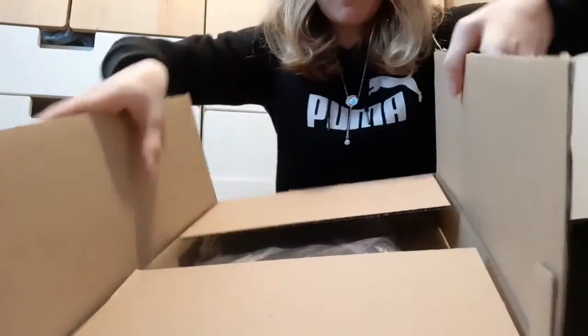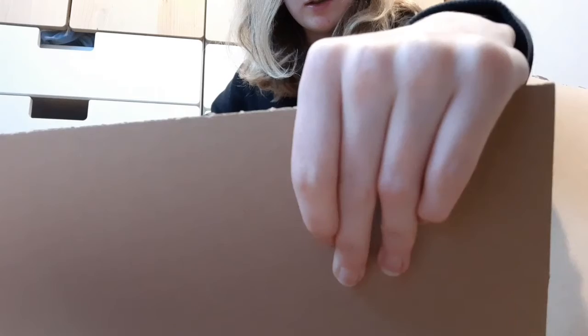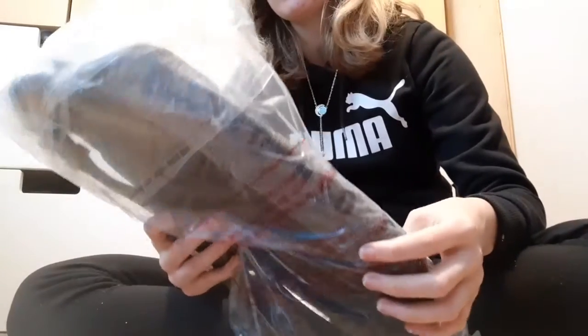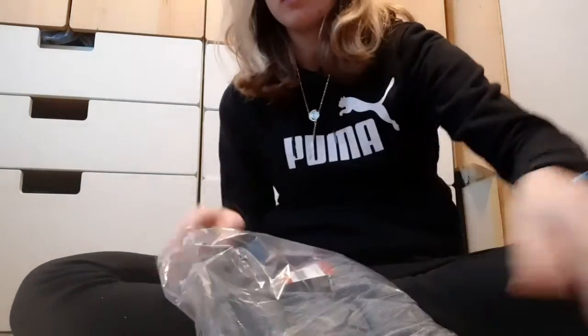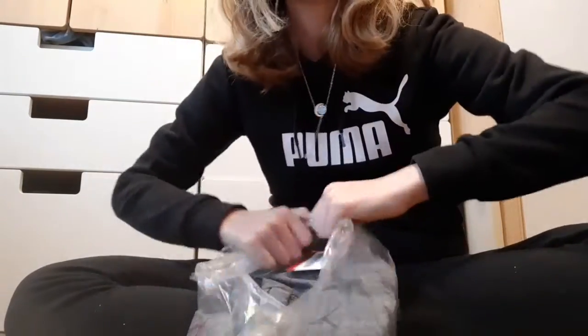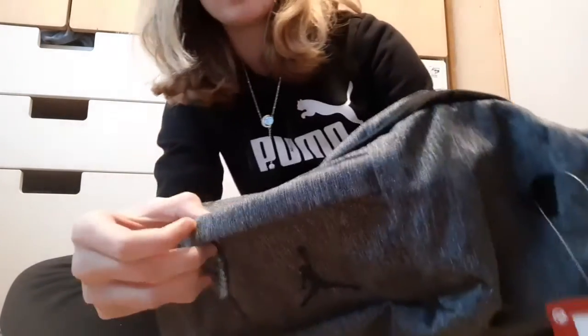So here we have the bag that I needed. Oh my god, it's bigger than what I thought it was going to be — it's really big, bigger than I expected. The first thing we have is this crossbag. I'm just going to get it out of the plastic so you guys can see it easier. Here it is — we got this Jordan crossbag.